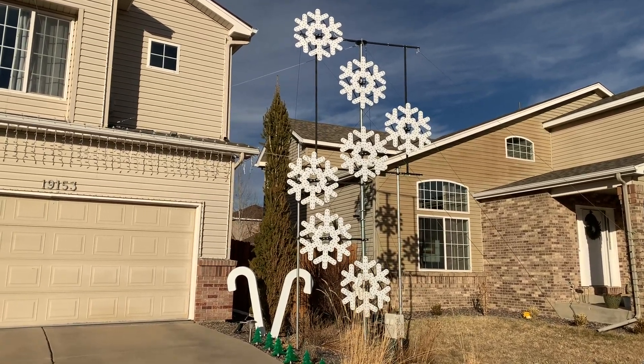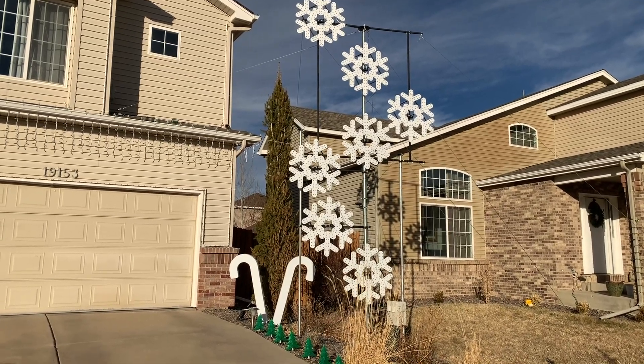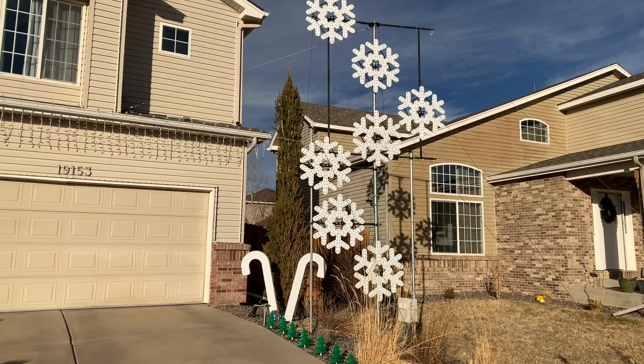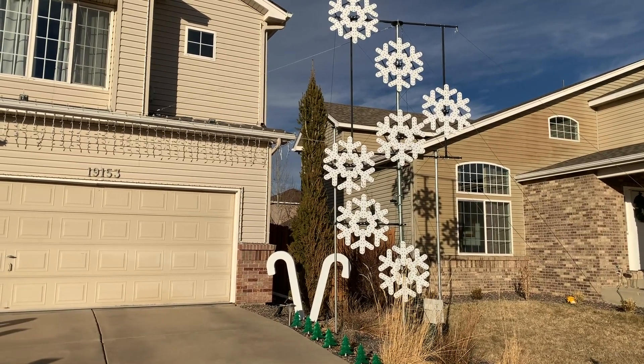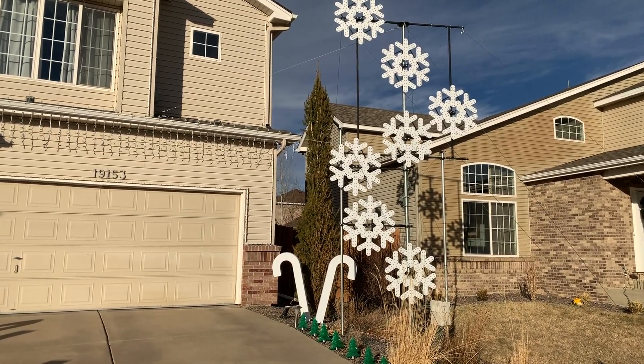The snowflakes themselves are the Living Light Show 36-inch flakes from Biscollo, and at the back of each snowflake I have a metal frame which bolts to the structure. Just undoing two nuts, you can take the snowflakes off of the frame pretty easily, so it works very well for setup and takedown.